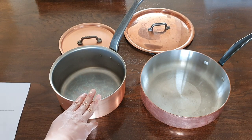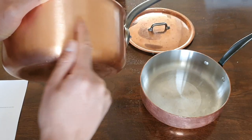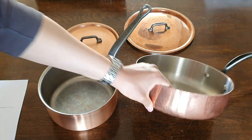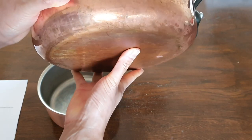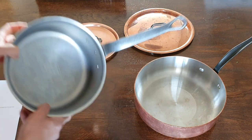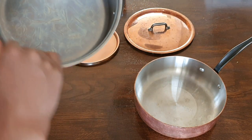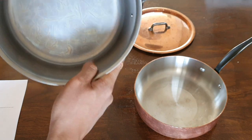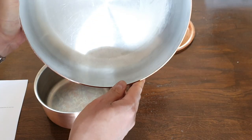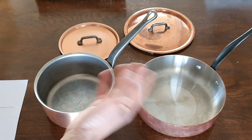Now the surface finish, both inside and outside. Falk has a brushed copper surface — you can see the brushed texture. Mauviel, which is a bit older so it has some patina, has a polished copper surface. On the inside, the Falk has an interesting gray matte surface, not the typical stainless steel look, whereas the Mauviel has a more typical brushed stainless steel inner surface. I'm not going to pick a winner here — I think they're both fine.